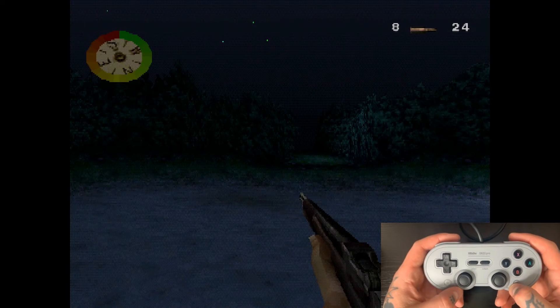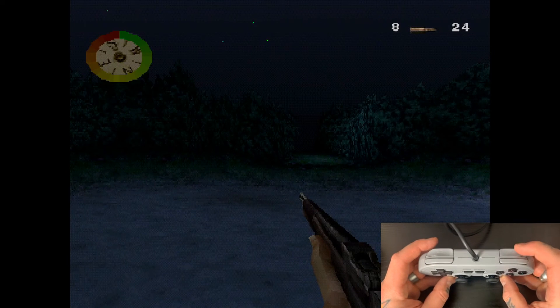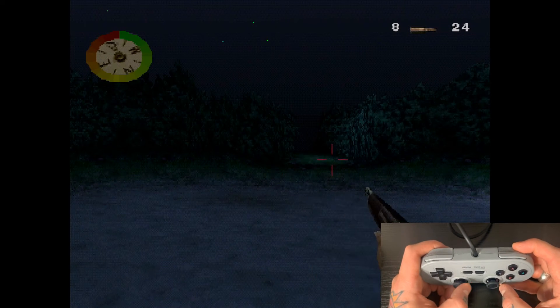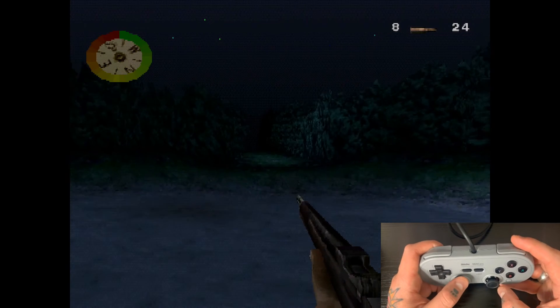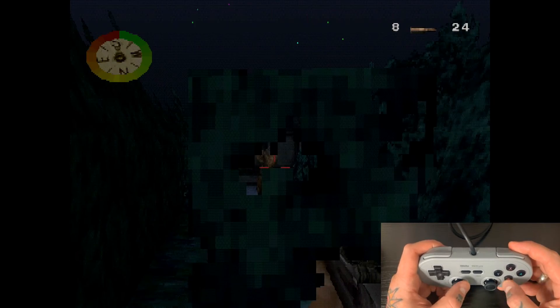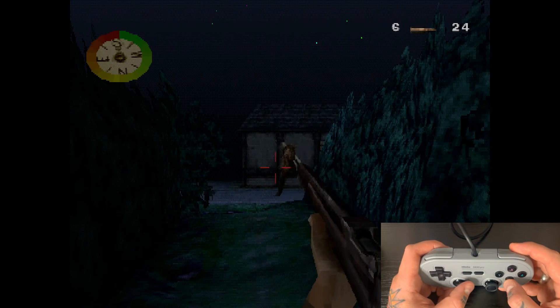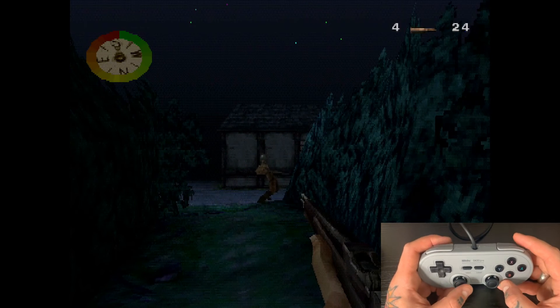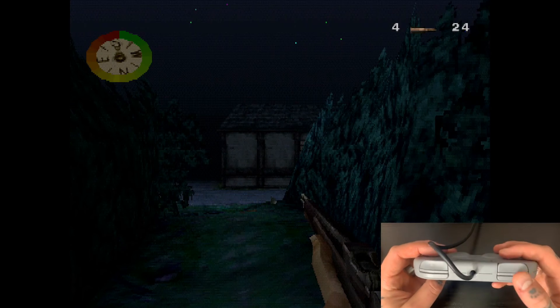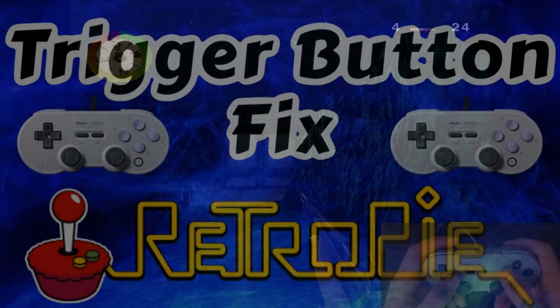Here we are back in Medal of Honor. We're going to hit that R2 right trigger button — and there we go, we have our crosshairs. We're able to aim our rifle as needed. Going through the game to test that function — we're able to do that now, whereas before the right trigger was not working at all and we weren't able to map it.